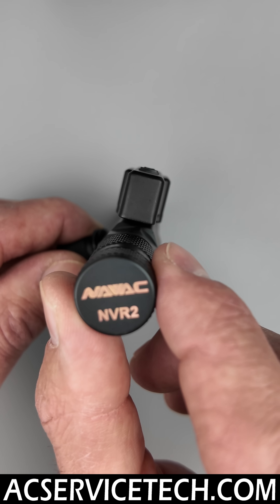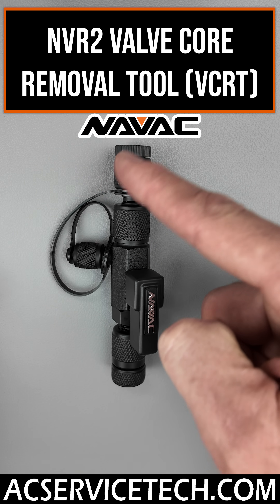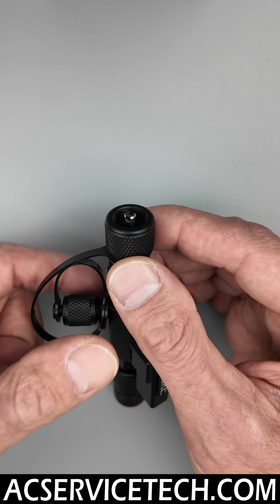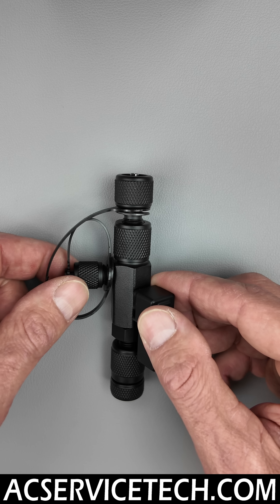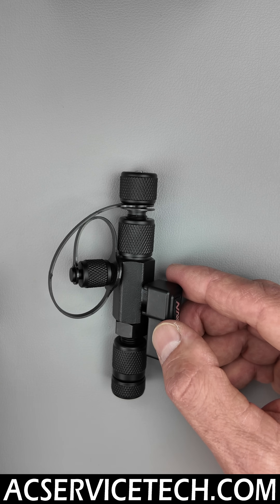I wanted to highlight this valve core removal tool from NAVAC. This is the NVR2, and you're going to notice that there are caps on all sides of this. The whole point is you want to end up capping this off when you're all done, because technicians typically just throw these right in their bags. You don't want to have dirt and debris getting in, and you don't want humidity mixing with the old refrigerant oil inside your VCRT.